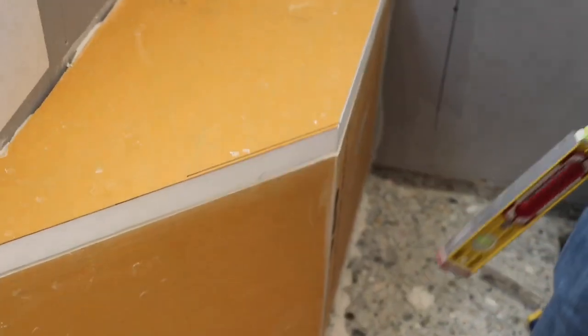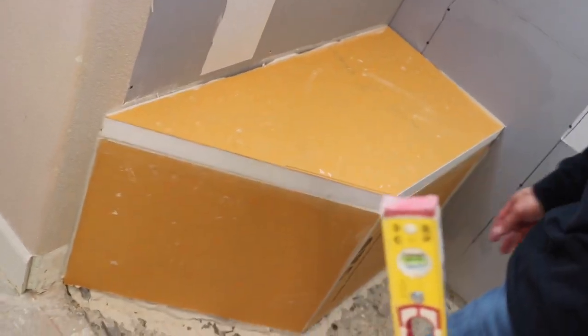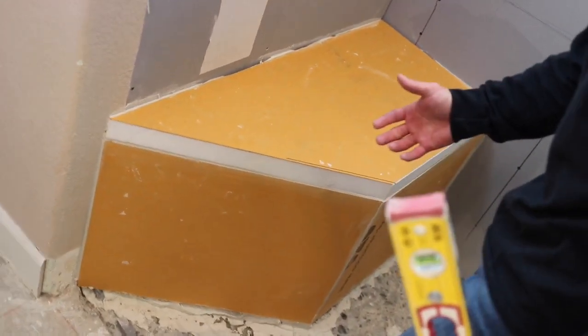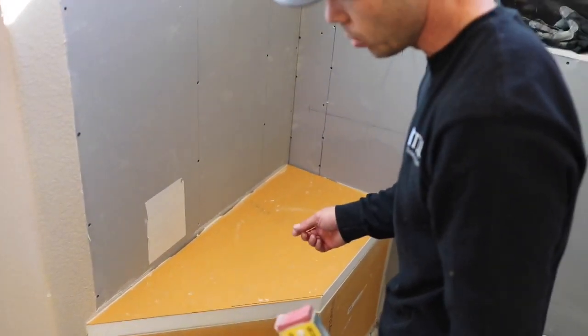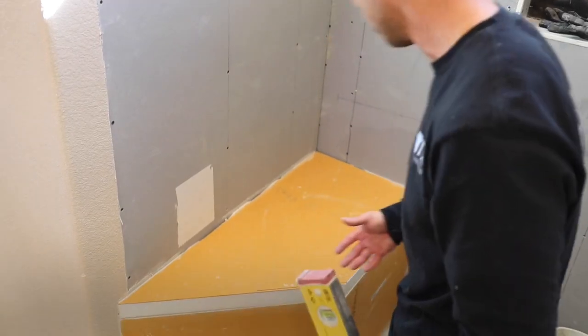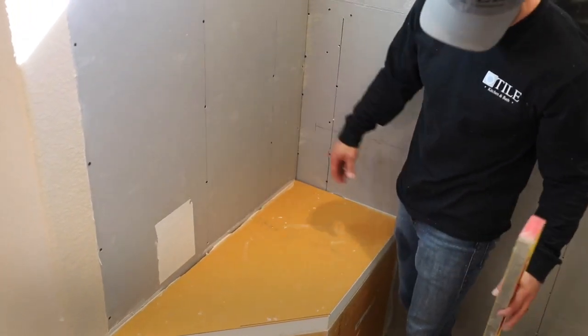How long do you think this took, Ron, from when we started cutting? 30 minutes. So 30 minutes to build a bench — it's mostly waterproof, so all we've got to do is put band on it. If we had framed this, we would have had to put drywall or half-inch KERDI board, and then you'd have washers that you'd have to waterproof. So this is a really cool way to make a bench.